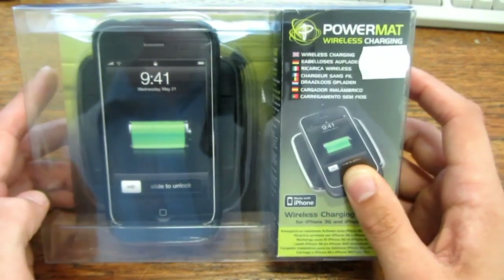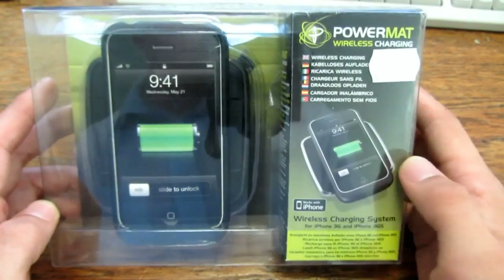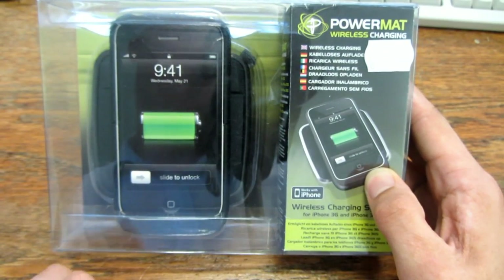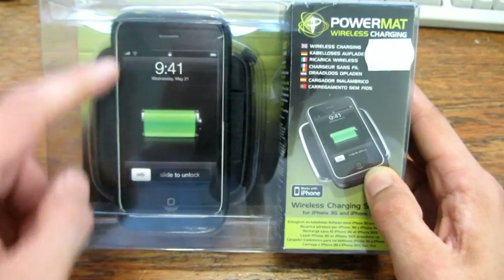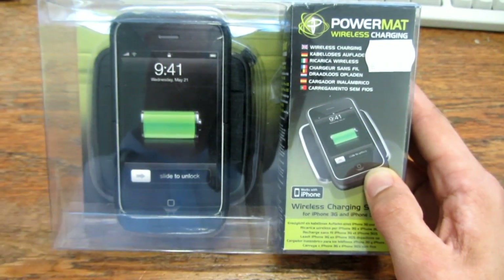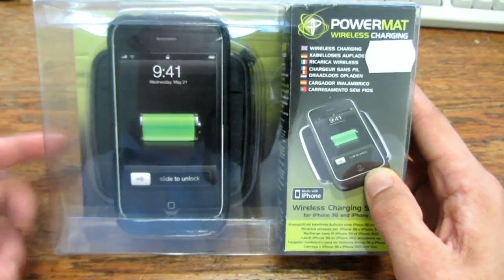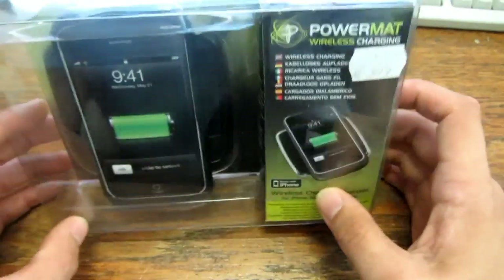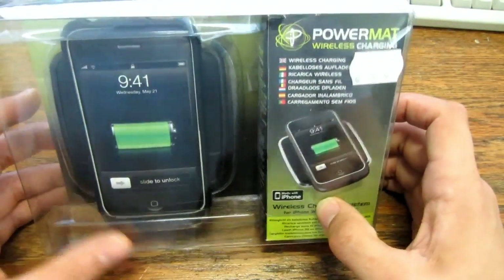It's the Powermatt wireless charger — it charges your iPhone 3GS wirelessly. This is a case and there is some kind of receiver in it, and on the back there is a transmitter for the wireless power. So let's open it and see what's inside.